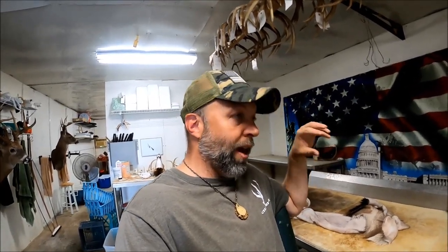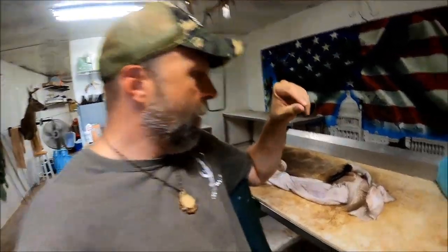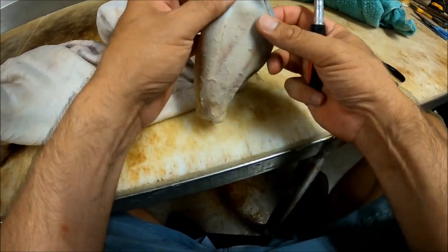I'm going to go ahead and make a new video of me doing it this way, and I may even end up getting rid of the other video because I feel like this is the way to do it - definitely the way I'm going to start doing it from now on. To get started, we're going to score this cartilage across this ear. Just try not to cut all the way through the skin of the inner ear.